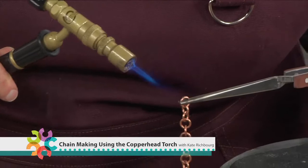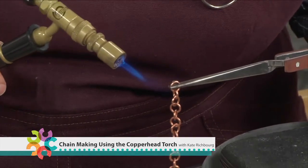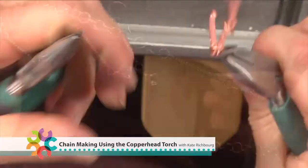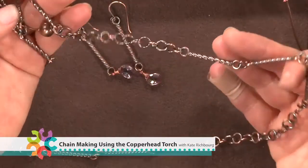It's time for you to start using a bigger torch. Don't you think? I think so, and I know you think so. In today's project, you're going to use a copperhead torch to solder and twist wire to create a wonderful chain that has a lot of visual impact.